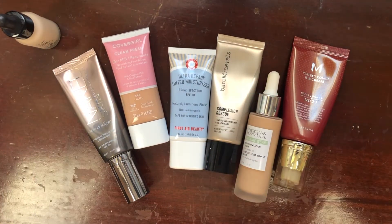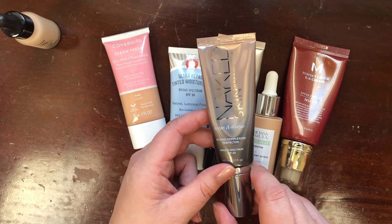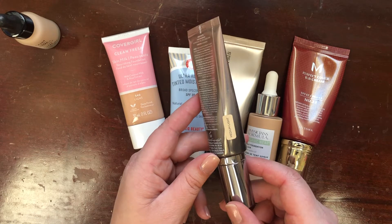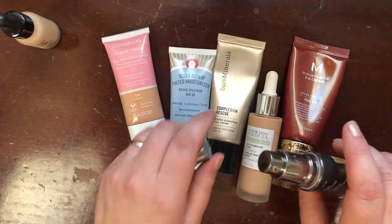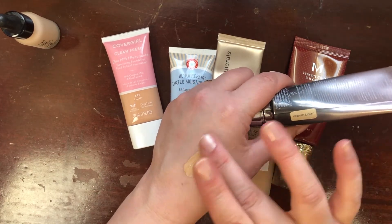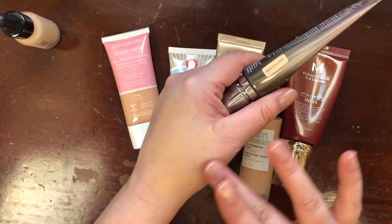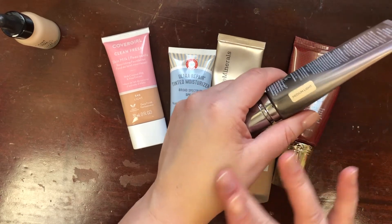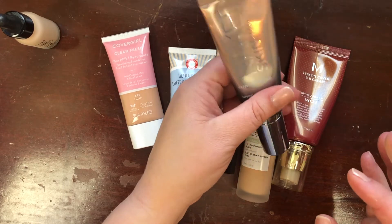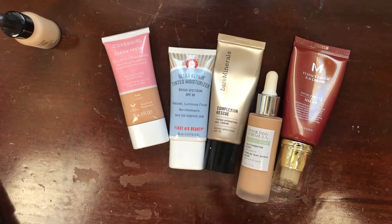This is the Urban Decay Naked Skin One and Done Hybrid Complexion Perfector Broad Spectrum SPF 20 in shade Medium Light. I really like this — it's like the matte version of a BB cream. It is very dark for me right now, definitely a summer product and shade, but I really love this product. It's a repurchase for me — this is the second tube I've had — so I'm keeping it.